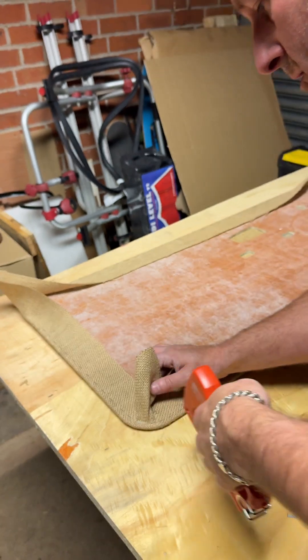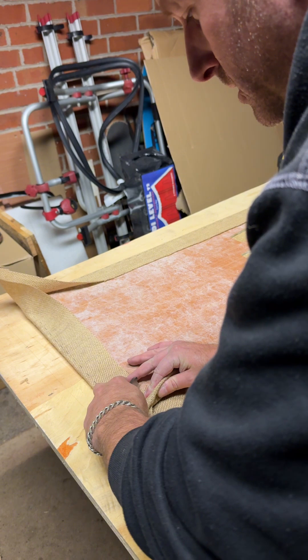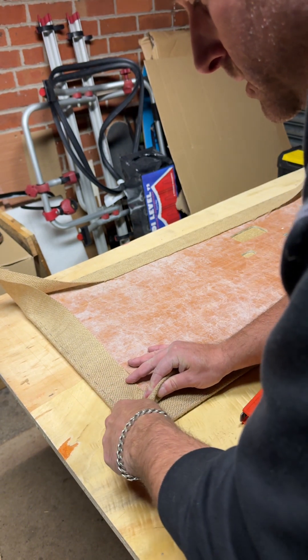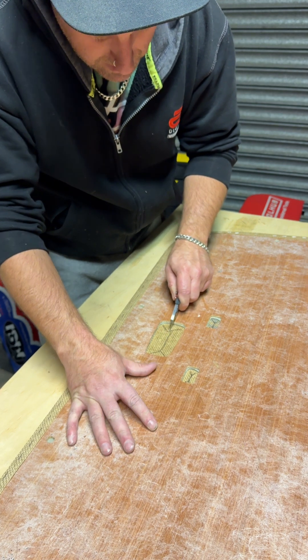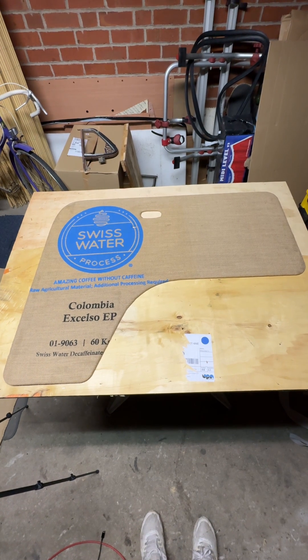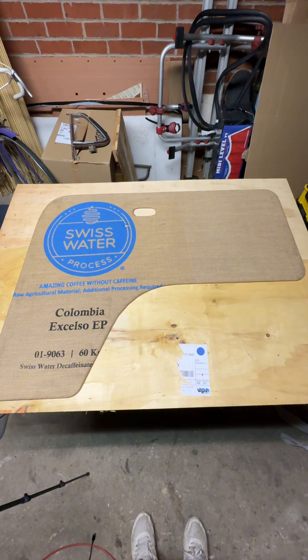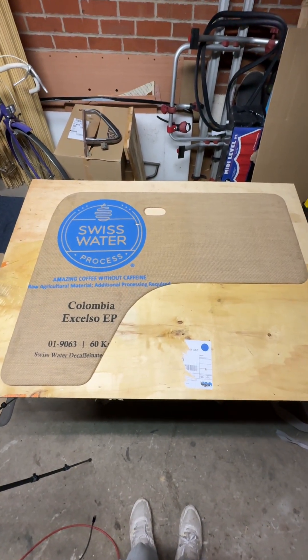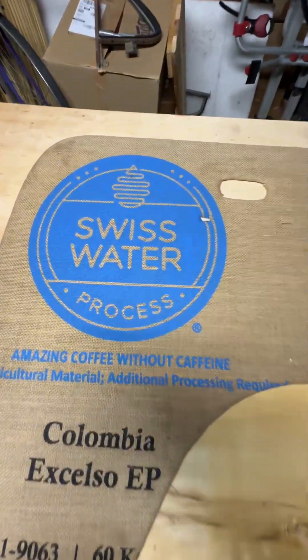Now we've got this edge nice and tight, we can remove the excess material — nice and flat. All finished! There we have a completed trimmed door card. I've never done any trim before, so this is the first time I've done anything like this. It's not actually that hard to do. Next time you see these, they'll be installed on the camper van.